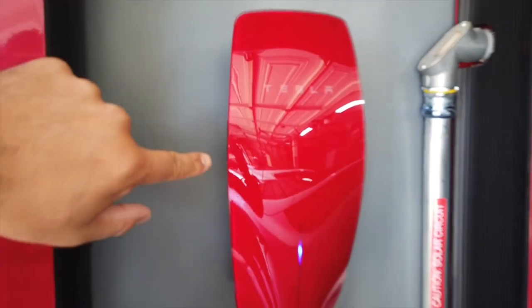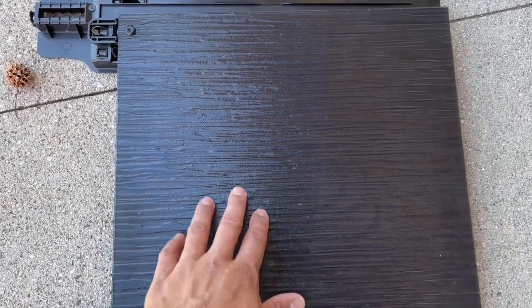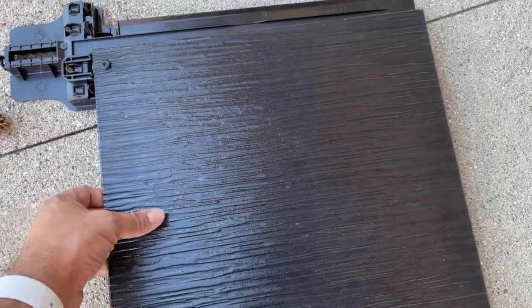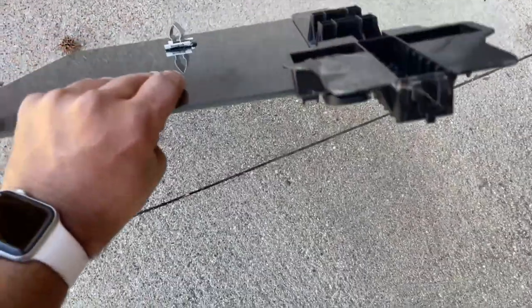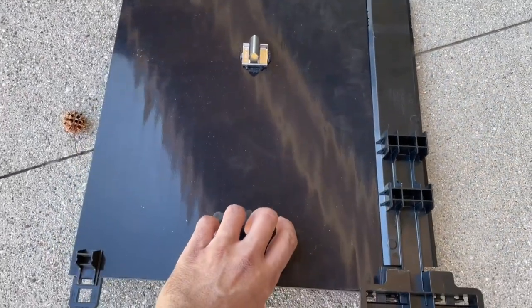Check this out — this is a piece of the Tesla solar roof. It's glass, it's about two by two. Pretty neat — he has his whole house covered in this.